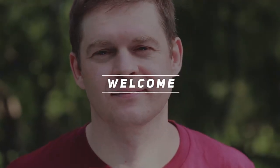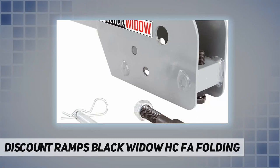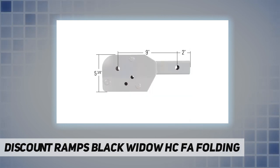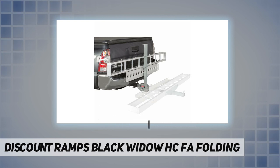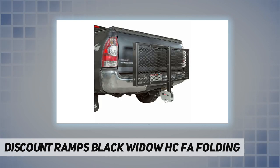Hey, welcome back to my channel. Discount Ramps Black Widow HCFA folding hitch adapter enables a hitch-mounted cargo carrier basket or tray to fold upright for storage in a matter of minutes. The easy-to-use HCFA folding hitch adapter connects the vehicle's two-inch class 3 or 4 trailer receiver to the hitch cargo device, allowing it to fold flush with the vehicle bumper.